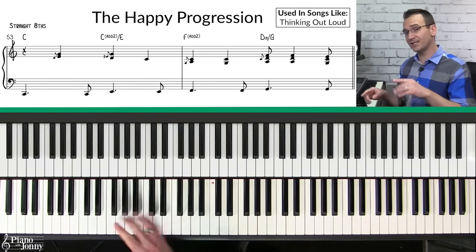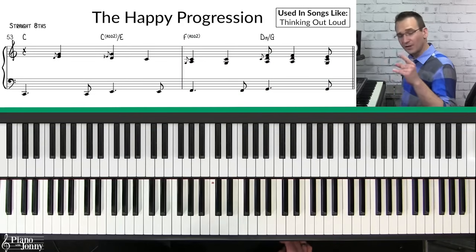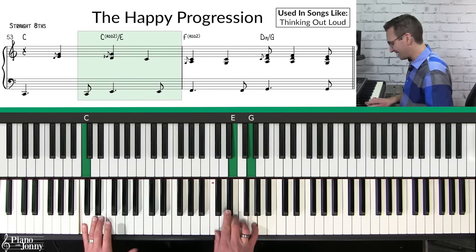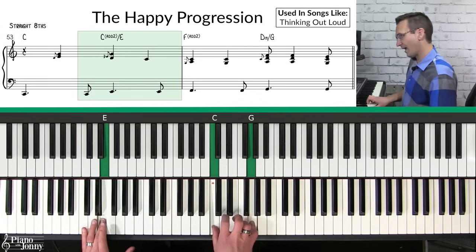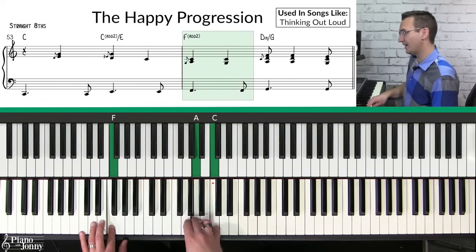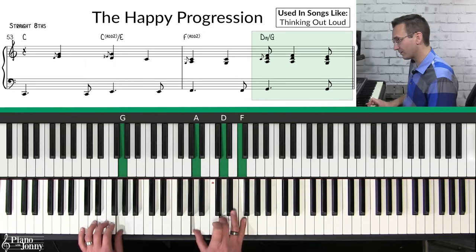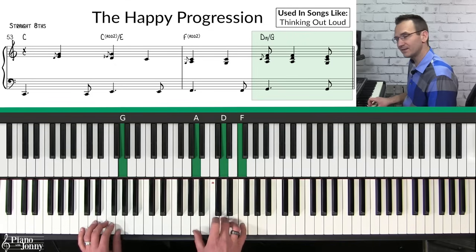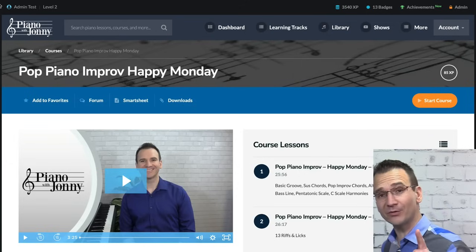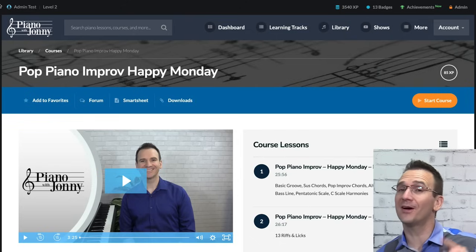A great way to get started: starting with C on the bottom, sliding up to the E and the G; then down slide to the D; coming up to the F with a slide up to the A and coming down; then the D minor chord over G, sliding up to the D; and then landing on C again to start over. If you want to learn to improvise over this, we have a full-length course called Pop Piano Improv Happy Monday — link below.